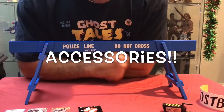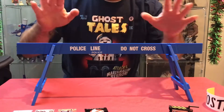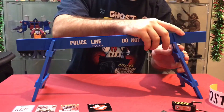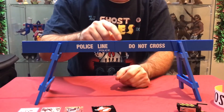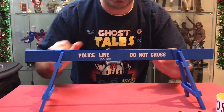Now, these figures come with an absolute metric ton of accessories, so we're going to try and blow through it. The Police Barricade from the exclusive set slides out. It comes in four different parts. It slides in there, slides in on this side, the two pieces clip in the middle, and you get your New York City Police Barricade.